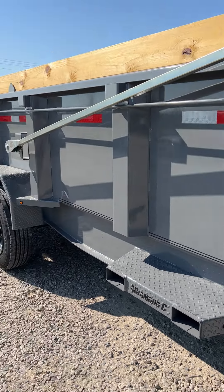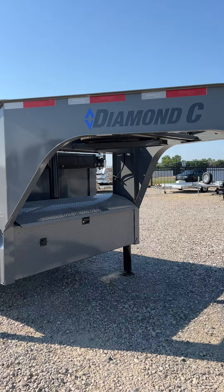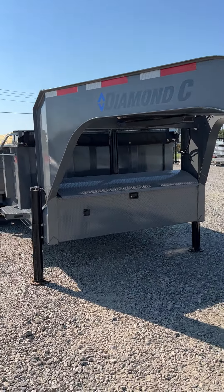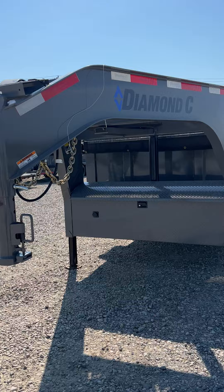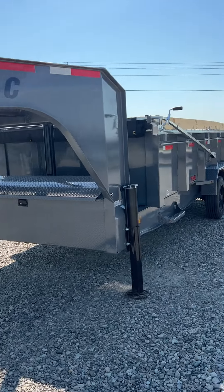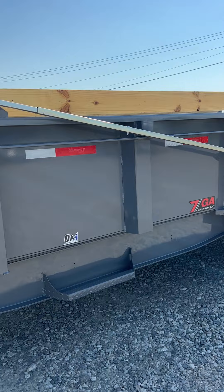Happy Trailer Tuesday to all who celebrate. We are taking a look at this Diamond Sea LPT210 that just arrived. This bad boy is outfitted with dual hydraulic jacks, a solar charger, the new standard easy crankback tarp system, and standard sidestep.